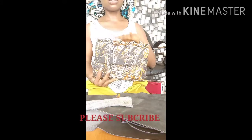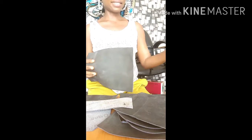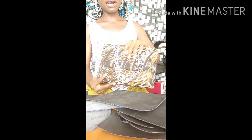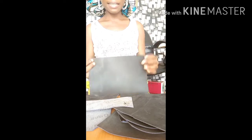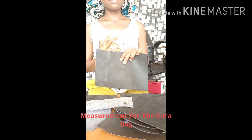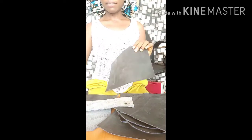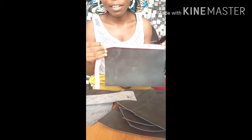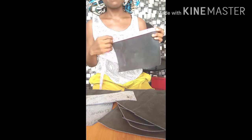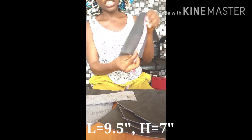I want to make two bags for a client and they are the same size as this bag. I've cut out the stabilizer — I use leather for my stabilizer. I'm going to need three of these. The length of the main panel measures about nine and a half inches, and the height measures seven inches.